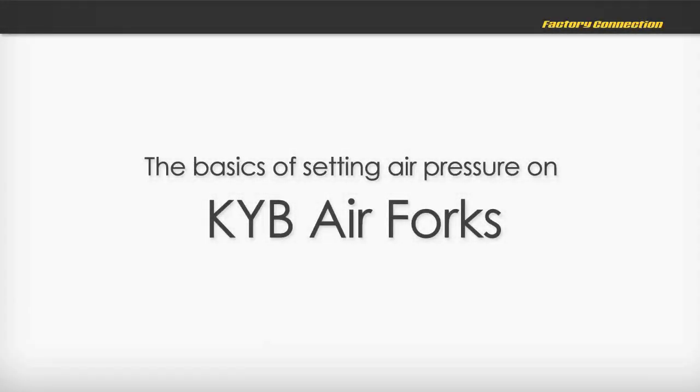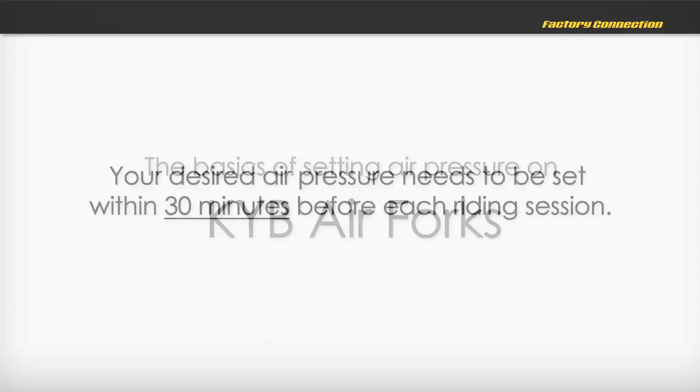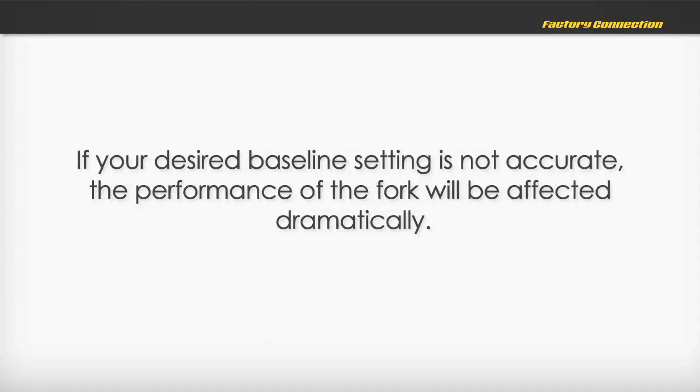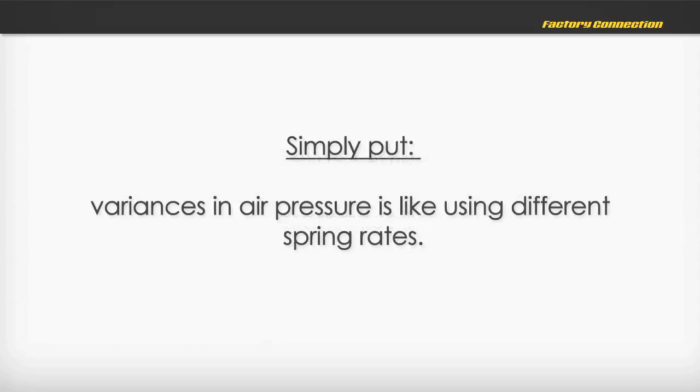The Basics of Setting Air Pressure on KYB Air Forks. Your desired air pressure needs to be set within 30 minutes before each riding session. If your desired baseline setting is not accurate, the performance of the fork will be affected dramatically. Simply put, variances in air pressure is like using different spring rates.